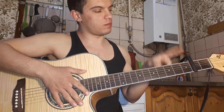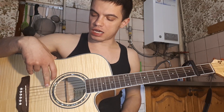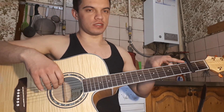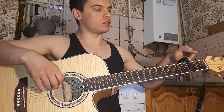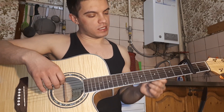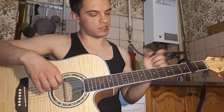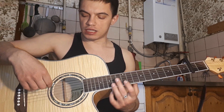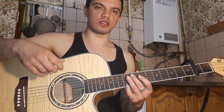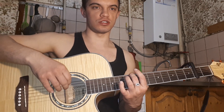Итак, как мы играем? Ставим каподастер на втором ладу, шестую струну мы опускаем до ноты до. Вот с каподастером это сейчас звучит нота ре, а шестая открытая струна будет нота до. Если с каподастером настраивать гитару, то, соответственно, это будет на пятой струне — пятая струна открытая, а на шестой струне одиннадцатый лад. Вот эти ноты звучат в унисон.